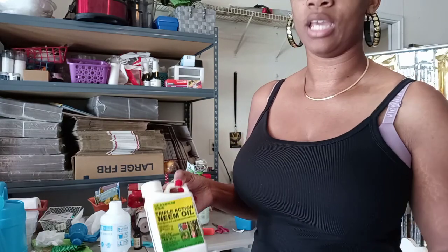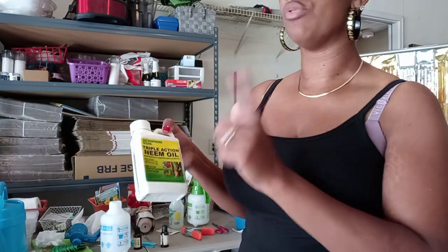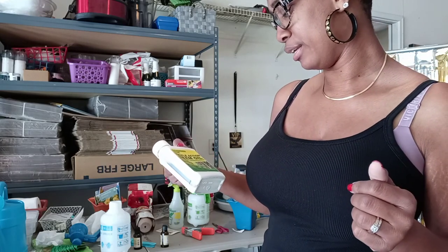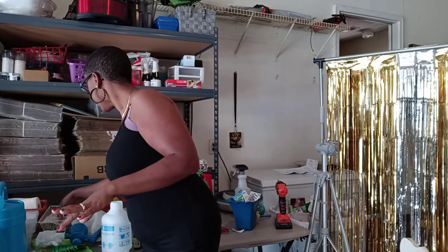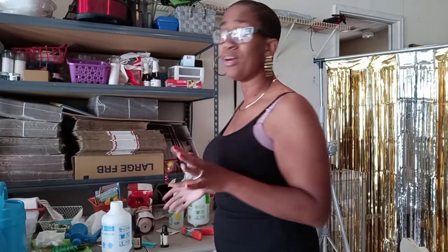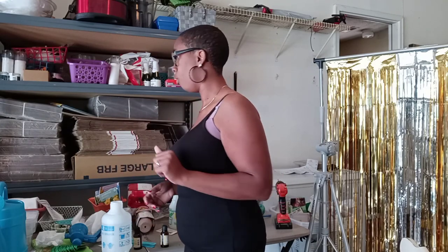I'm using this because I want to get started until I can get the right neem oil — it's just some concentrated stuff from Home Depot or Lowe's. Actually, I'm not going to put this in. I want to keep my concoction with ingredients I know. I had some organic neem oil from the Vitamin Shoppe but it's gone. So right now I don't have any neem oil and I'm going to proceed without it.